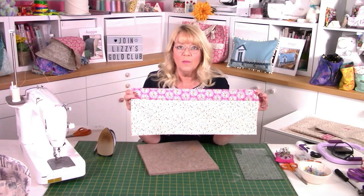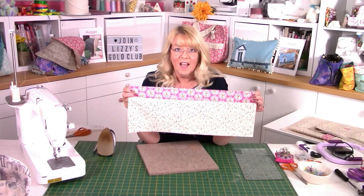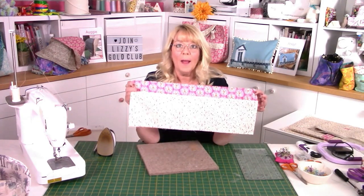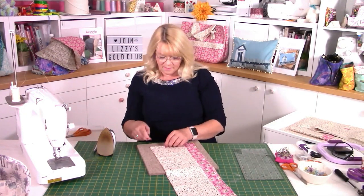At this moment I've put no stabiliser on and no wadding — I've just literally stitched my seam together, folded it in half and pressed well. So the next stage is to put your stabiliser and wadding in.